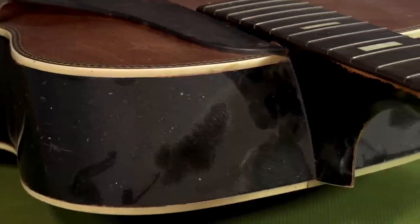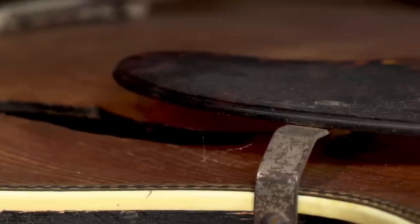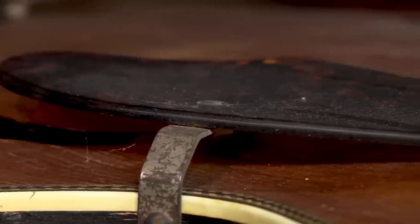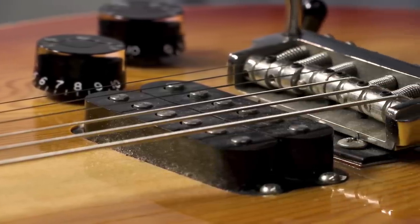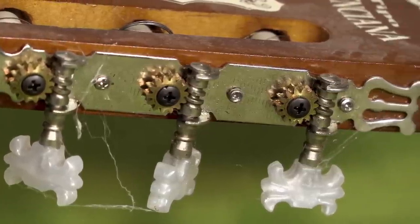Cleaning your guitar is just like getting an oil change in your car. It's something that's really easy to do, but it's totally crucial to the well-being of your guitar. You just need a couple of simple things: some cleaning supplies, some polish, and some elbow grease. Let's get started.